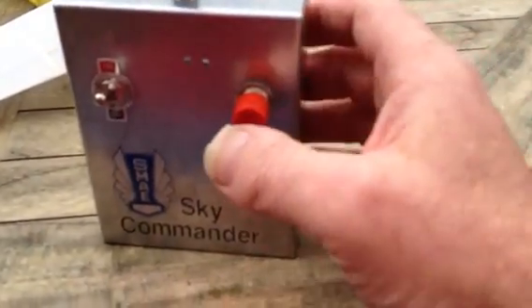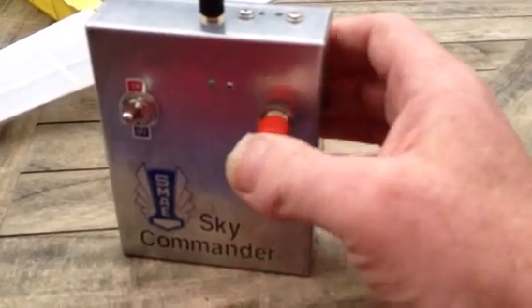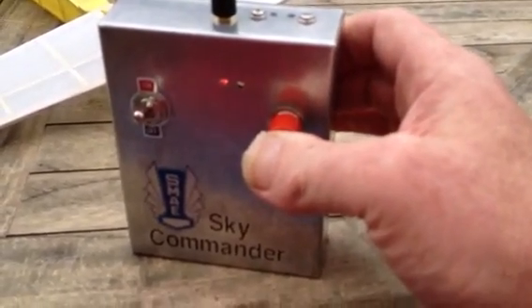Two LEDs at the front. Green for one press, which is right. Red for two presses, which is left.